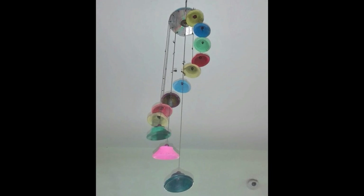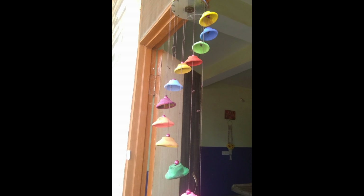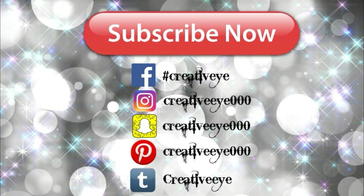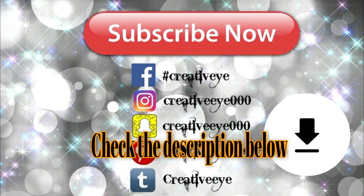That is it for today, guys! I really hope that you like this idea of recycling your old diyas and converting them into a wind chime. Definitely try it at home, click a picture, and post it to my social media. Also, if you are not aware of the giveaway, it is still going on and all the details are in the description box below, so go check it out and grab a chance to win amazing prizes. Thank you so much for watching and I will see you very soon — bye!